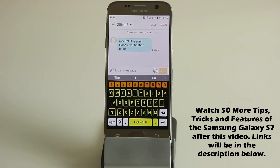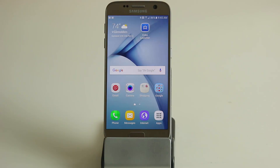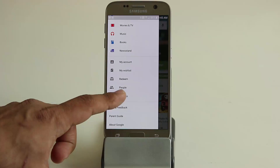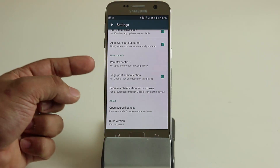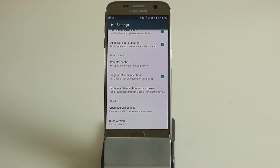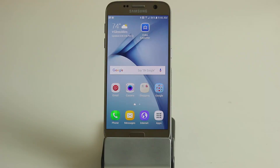Tip number two: as you know you can use your fingerprint to unlock your Samsung Galaxy S7, but you can also use your fingerprint to make purchases on the Play Store without entering your password every time. Go to the Play Store, tap the menu icon, go to settings, and make sure fingerprint authentication is enabled. The first time you check this box it will ask for your password, but after that you'll use your fingerprint to make purchases.